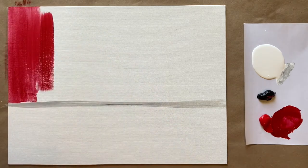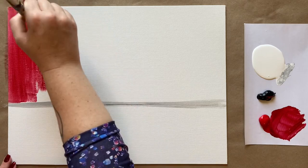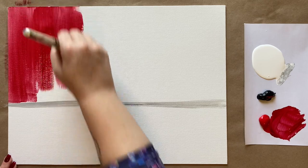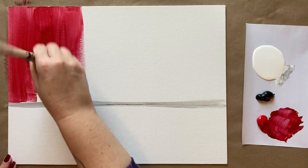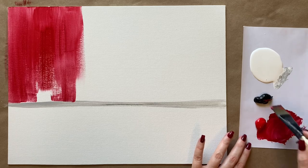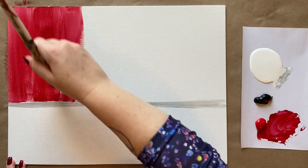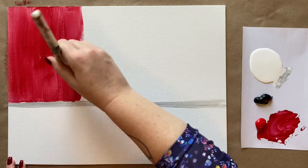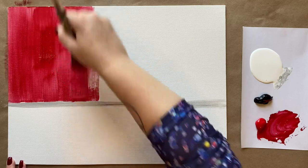As we work our way across, we're going to have some areas where we go a little bit darker with the red and some areas where we go a little bit lighter. Rather than going all the way across the canvas with red first and then coming back to add light and dark, I'm going to do that as I go. Since I'm working with a pretty large canvas and acrylic paint dries pretty quickly, I'm not going to trust that it'll be blendable in just a few seconds.